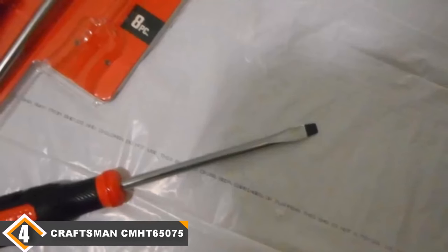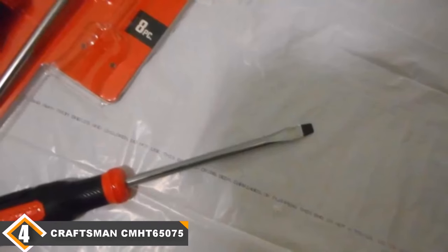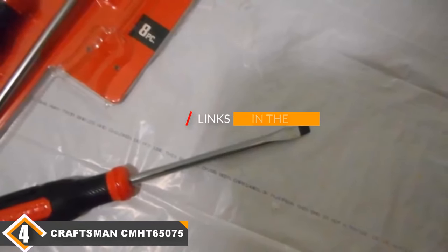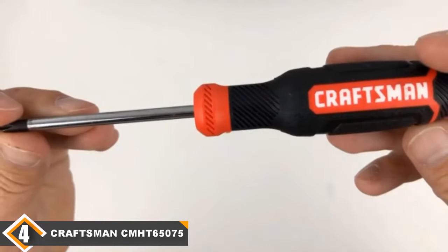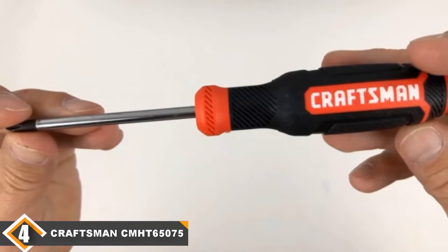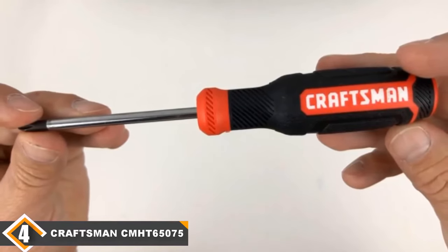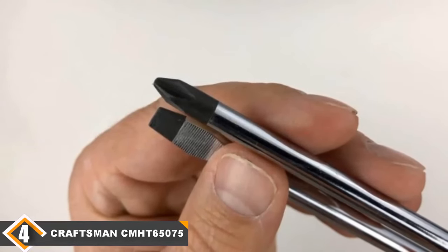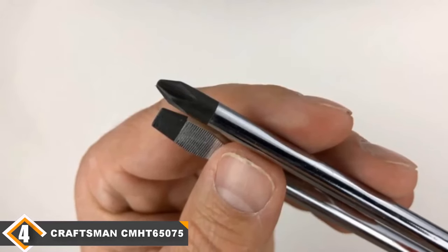Next at number 4, we have the Craftsman CMHT65075 Screwdriver Set. Split evenly between slotted and Phillips screwdrivers, this Craftsman set makes our list of recommendations. The tools are uniquely crafted to deliver high quality output. The set is equipped with a black oxide tip that excels in durability, and even after multiple uses, the integrity of the tip fitment holds — it slides in and holds its position, allowing you to work with little to no hassle.